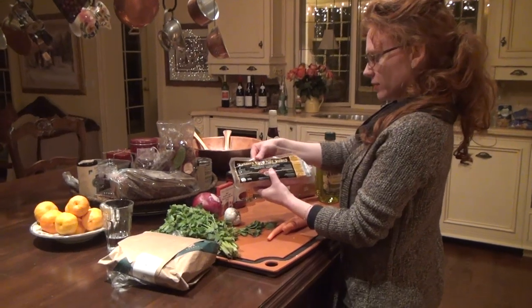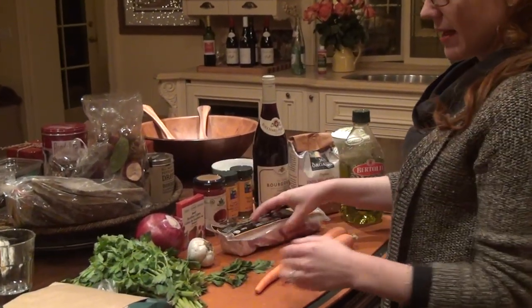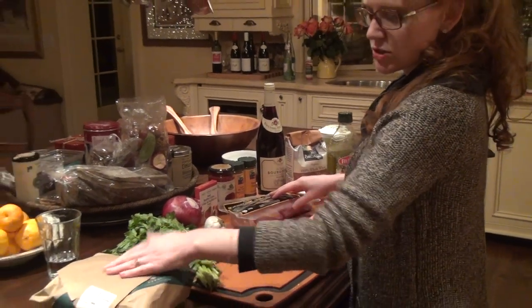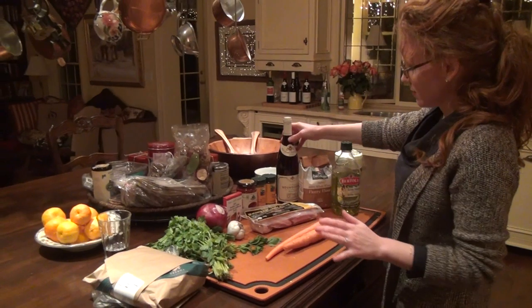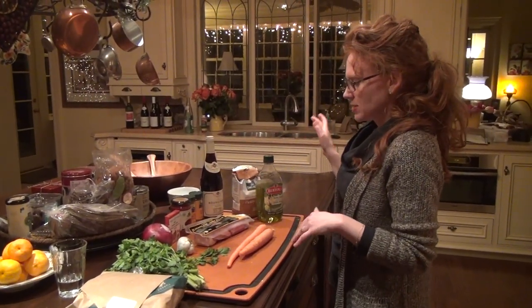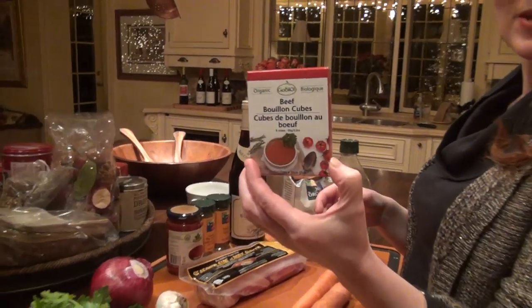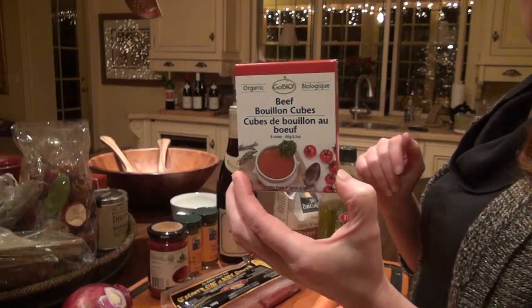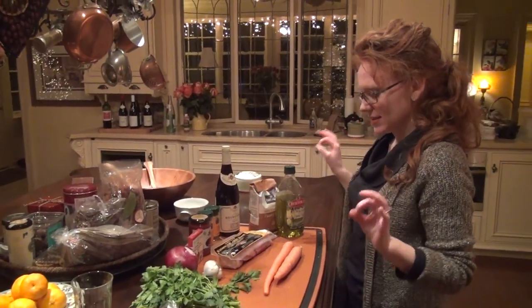This is lardon, which is smoked side of pork. I'm going to cut it up — you'll see. Then I have the beef, which is already cut up in pieces for me. And this is a Bourgogne, which is a Pinot Noir wine. I even found the little beef bourguignon, which is exactly what I use at home — a different brand, but exactly the same thing. So everything I have is perfect.